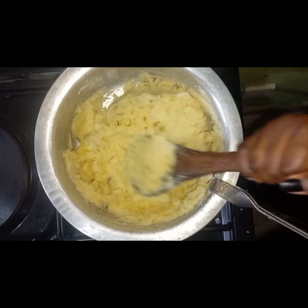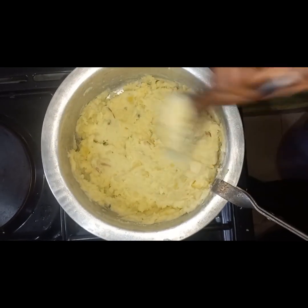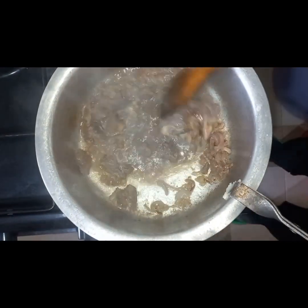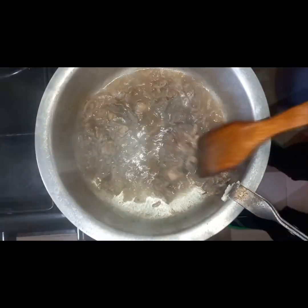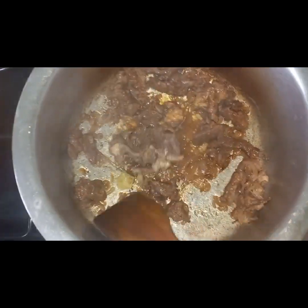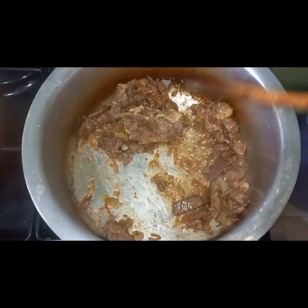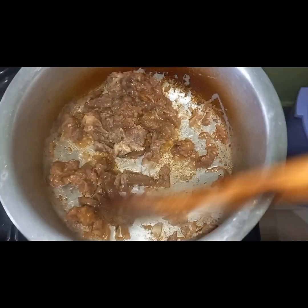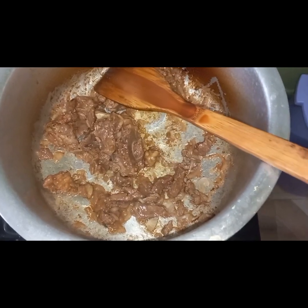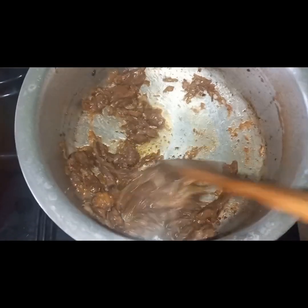I used around 17 potatoes for two people. Here is the beef — the water is almost done. I've added the garlic; I used two cloves of garlic because this is just a small dish and I don't want to use too much. Stir through and ensure everything is incorporated well.